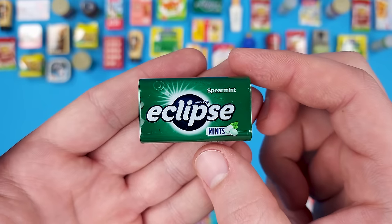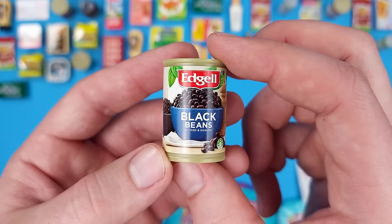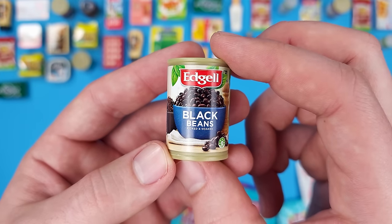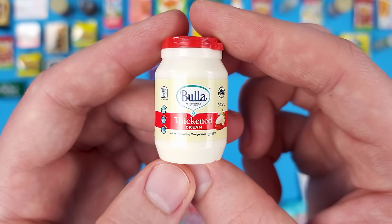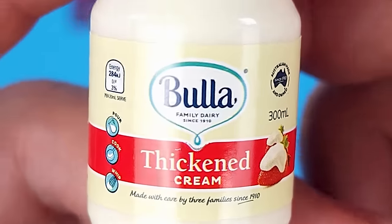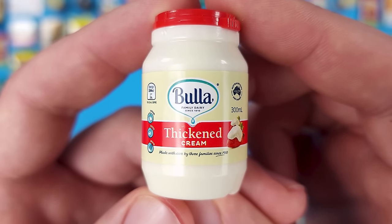Another duplicate — this is the Wrigley's Eclipse Spearmint Mints. Then more beans — another can of Edgell Black Beans. And Bulla Thickened Cream — that's an interesting name. Family dairy since 1910.